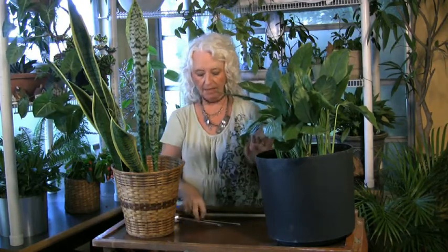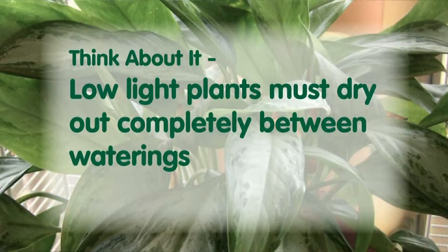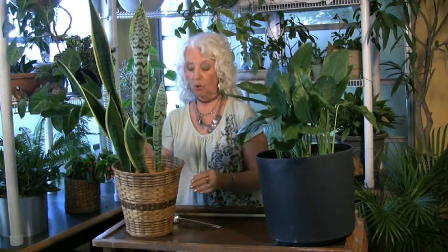Let's take a minute to look at the needs of plants in very low light and very high light. The secret of low light plants is that they have to dry completely to the very bottom of the pot. The only way you can tell this in a plant that's got a lot of roots in it is by some kind of a probe or a moisture meter.